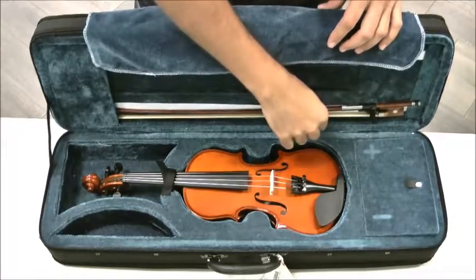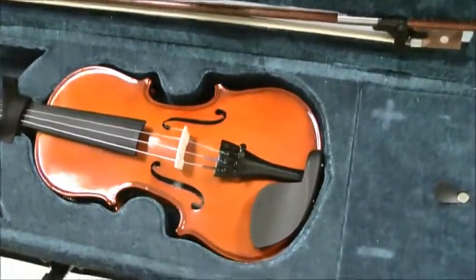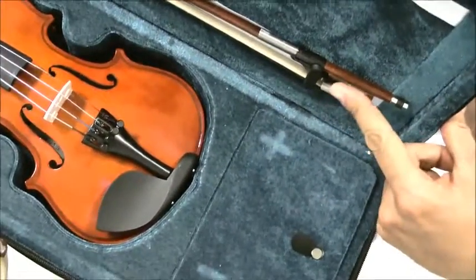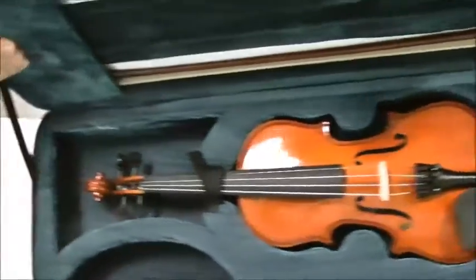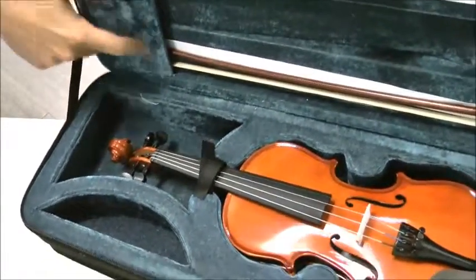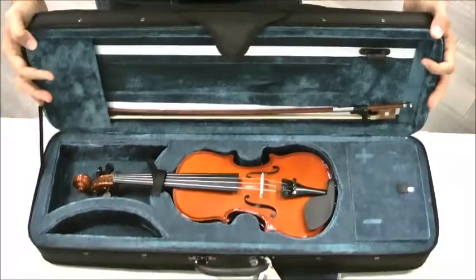So the bow — if I try to take this out, it's stuck, I can't do it. And that is a very good thing, because if you look closely, you will notice that there is a little plastic tab right about there, and that's keeping the bow in place. Also, the bow is going into this space in here, this hole down there that looks like a bow cave, so down in there. We have to understand that the bow has to come out of those two places.